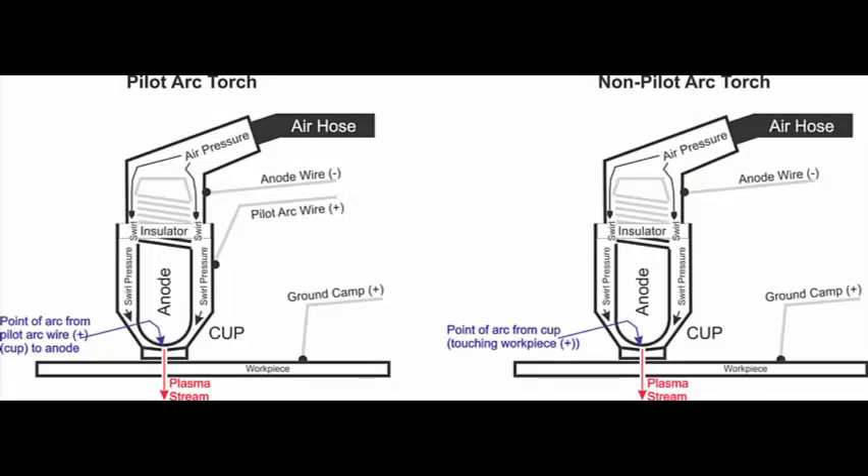Here's a drawing of the Pilot Arc torch versus the Non-Pilot Arc torch. On the Pilot Arc torch, the positive signal attached to the cup arcs back to the anode — that's what starts the Pilot Plasma. The Pilot Plasma then blasts down and when it hits the workpiece it makes the electrical connection. This turns on the high current cutting plasma from anode to workpiece, which then finishes piercing through the workpiece and making your cut.